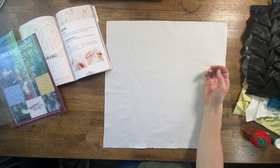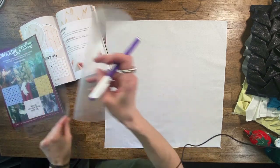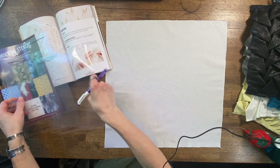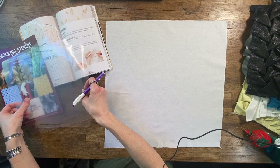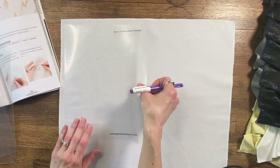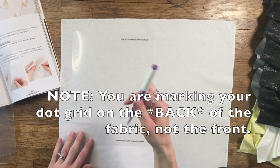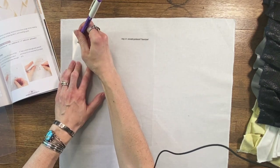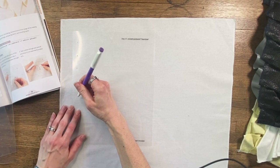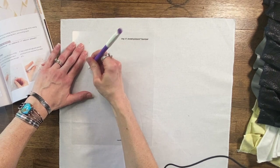So our first step is we are going to need to mark out our grid, and for this we're going to use our handy dandy smocking stencils. For this demo I'm going to do a little bit bigger of a pattern so that we can see it easier. So let's do the inch and a quarter. I'm just going to lay this out — we're going to leave a little bit of seam allowance on all the sides. You do want to follow grain with this, at least when you're starting. I'm also using a heat soluble pen here so that it will disappear after I steam set it.